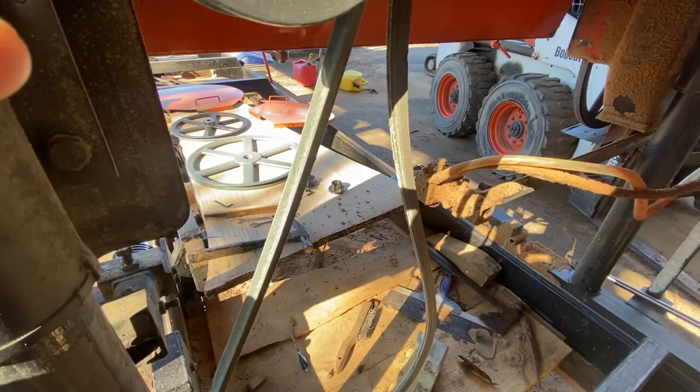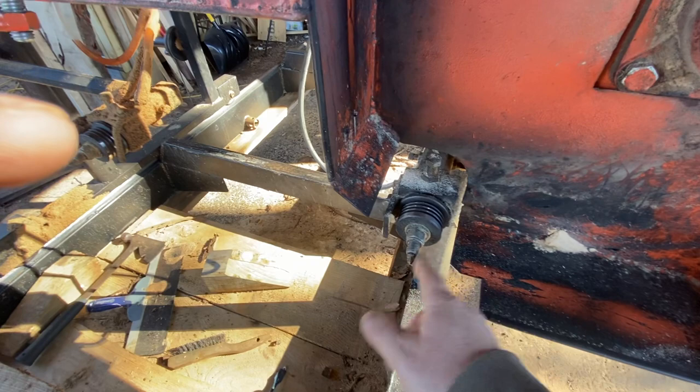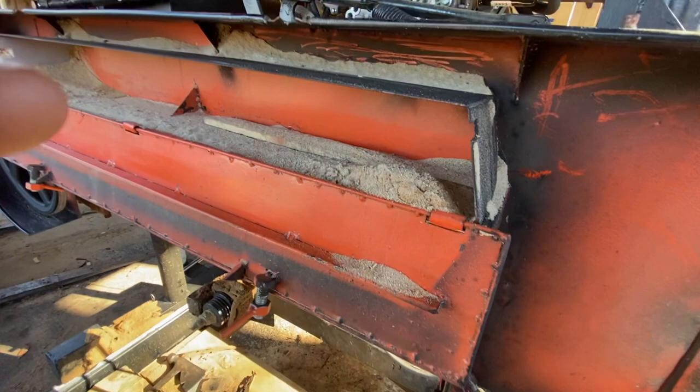We also have the adjustments on the Cook's sawmill blade guides, which I can't speak highly enough about — these blade guides are wonderful. We grease them every now and then, just one shot of grease. You don't want to over-grease them — there's no sense in grease blowing out of those bearings. Just about half a pump of grease every few hours of use.